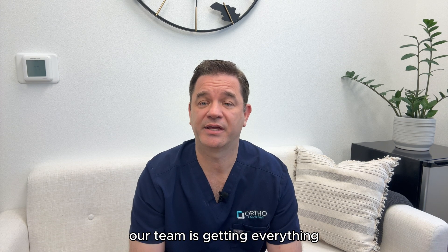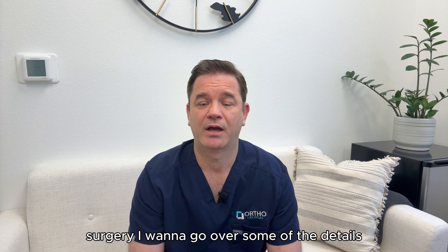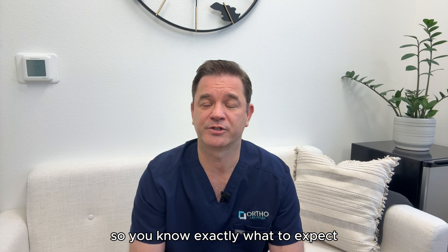Hi, this is Dr. Magee. Our team is getting everything ready to help you through your UCL reconstruction surgery. I want to go over some of the details so you know exactly what to expect.